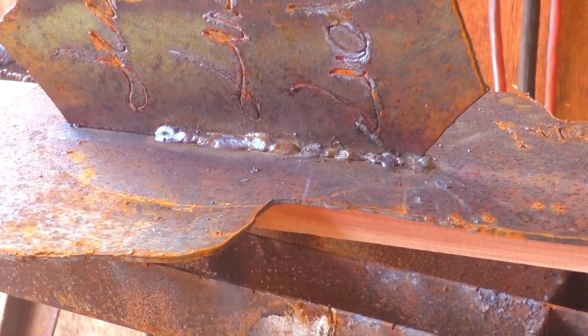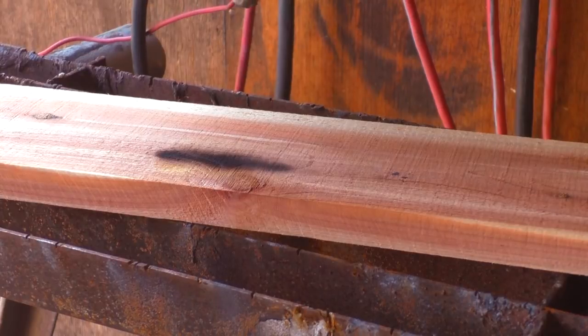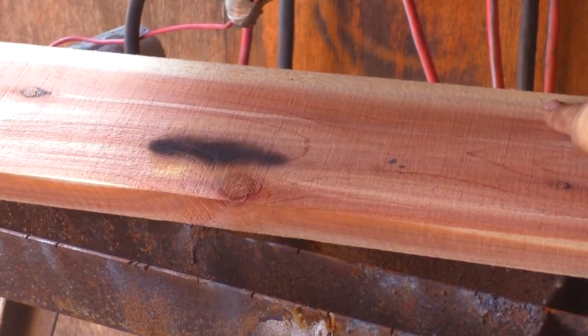Ethan just laid down a nice hot weld here on cedar. Look at that — cedar takes the heat very well.